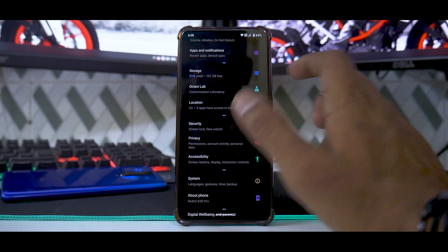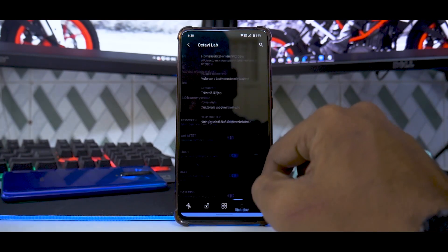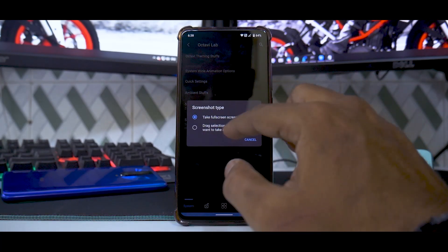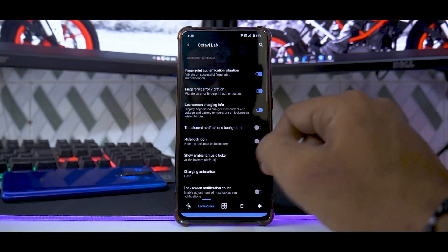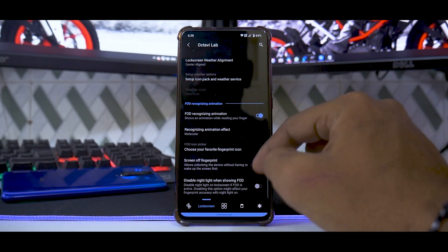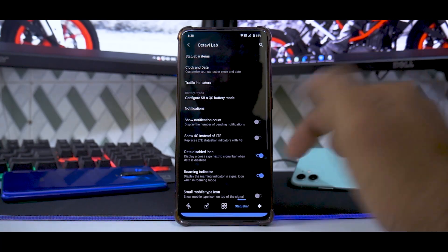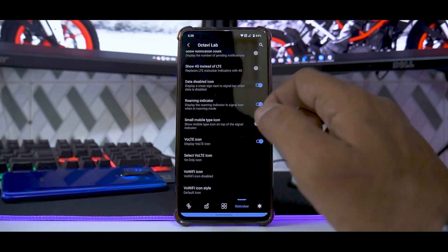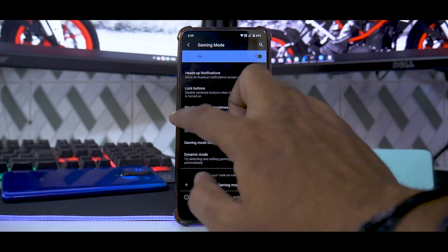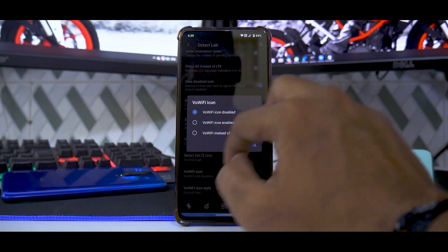The next important thing is Octavi Lab. As you navigate through it, you have Octavi theming options, an accent picker, and all sorts of things. For screenshots, you can decide the type you want and configure the scrolling cache. There is extensive lock screen customization — it would take a while to cover each and every option. You have button customizations; I'm using Android 10 navigation gestures. There's status bar customization — I like to keep it simple, but you can customize to your choice. You also have gaming mode and all the other features, which are really useful if you play a lot of games on the K20 Pro.